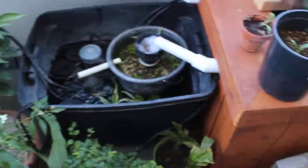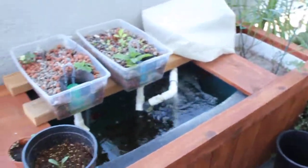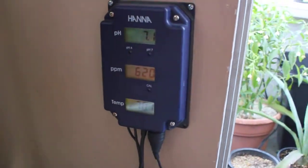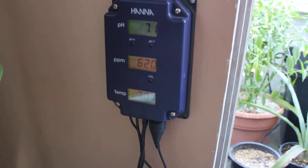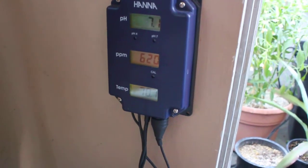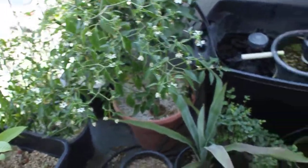It seems like all the plants are digging the aquaponic system so far, except the one blueberry tree. Here's my little hand-a-meter. Right now it's 7.1 pH. Parts per million is only at 6.20 — they don't really go above 6.40. I have to take water out and add in clean water. I'll test my other levels later today and let you guys know how they're doing.